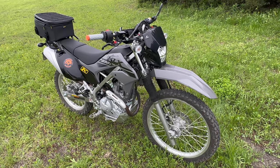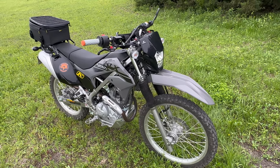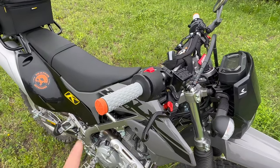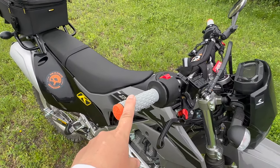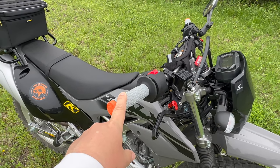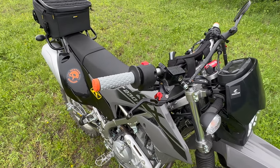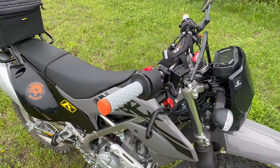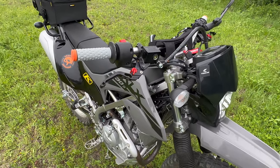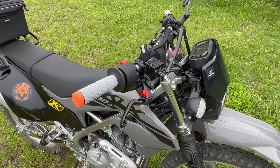Considering it is a Kawasaki and considering it is actually rather popular, it's a little bit surprising to me. Starting up front, I replaced the grips that came stock, which were not very comfortable at all and actually started hurting my hands, with ProTaper pillow grips. These are the same ones I used on my Tallaria Sting electric dirt bike and they were pretty easy to come off and also pretty easy to install.